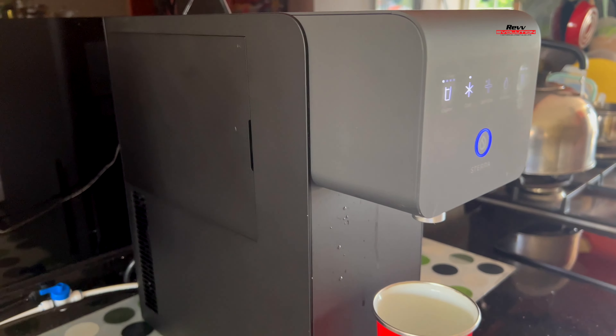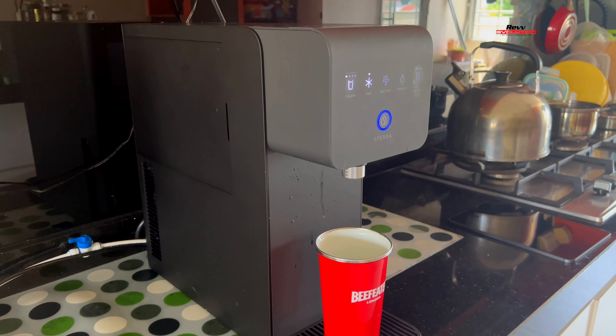As I showed you earlier with the kettle and my hot pot — with the kettle, whenever you boil water you might not use all of it, so you're wasting electricity or gas. With the hot pot system, the water is constantly being kept hot, which means you're running up your electricity bill. With the tankless Sterra system, it's nice and slim with a great form factor, doesn't take up much space, and has a space-saving design.